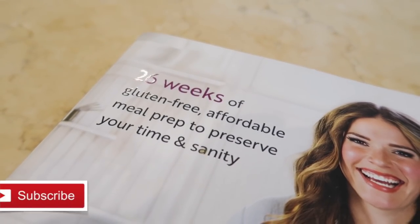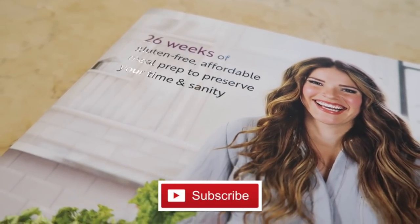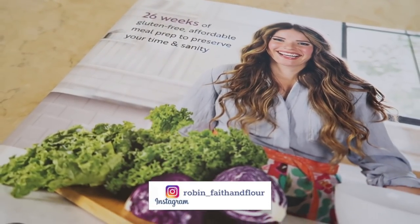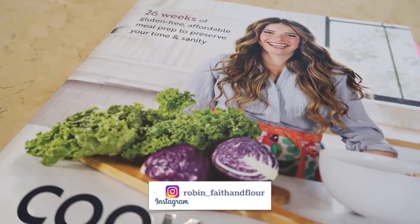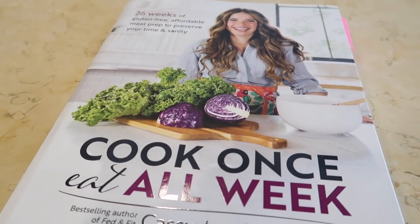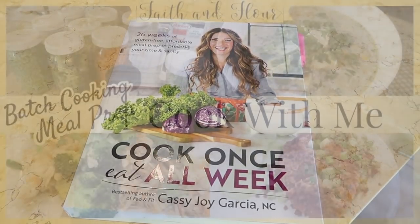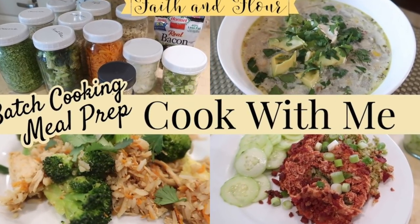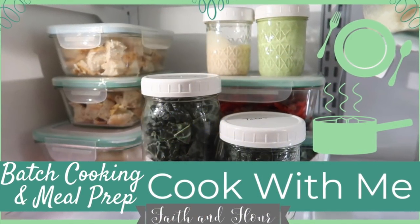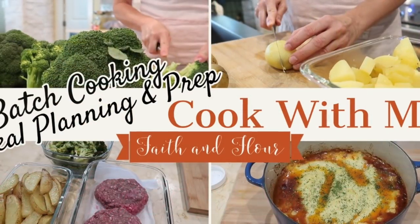Hi everyone, welcome back to Faith and Flower. This is Robin, and in today's video I am going to be preparing Week 23 from the Cook Once Eat All Week cookbook by Cassie Joy Garcia. This video is in no way sponsored — I'm just a huge fan of this cookbook and this batch cooking method. It has really helped me out in the kitchen and that's why I want to share it with you. This is the fifth week I have shown you, and I've gotten such great response and feedback from you guys.